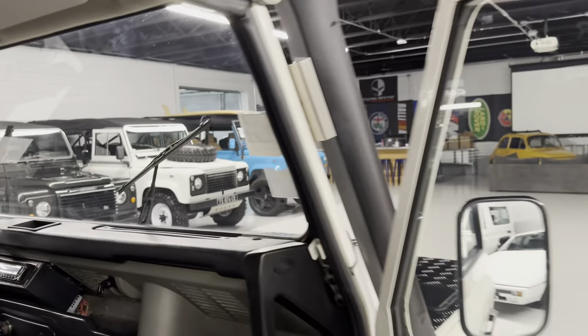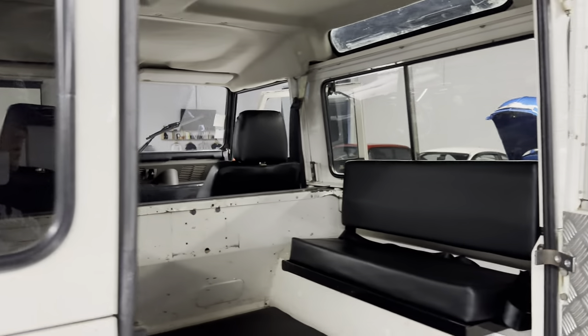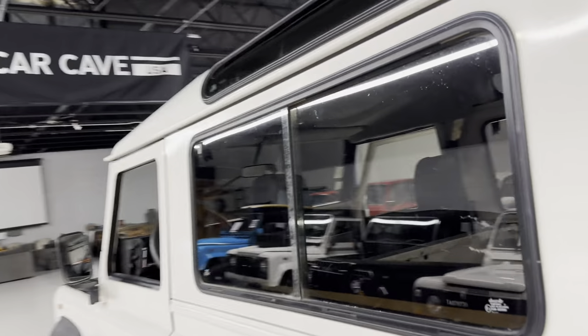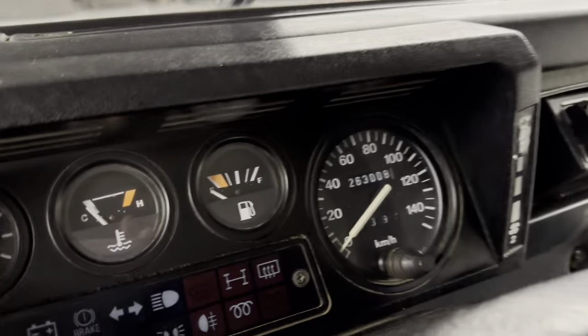The stereo jams out. The subwoofer is actually a little much for the size of the vehicle — whenever I've been driving it I've kept the bass down; it's a pretty small enclosed cab. Someone did a diamond plate rear door and kind of made their own custom speaker mount. You don't notice them sitting there behind the seat.